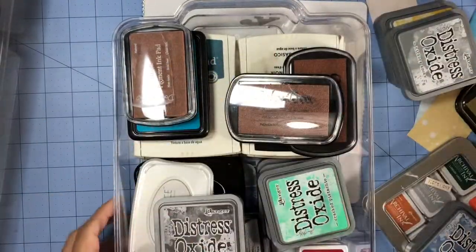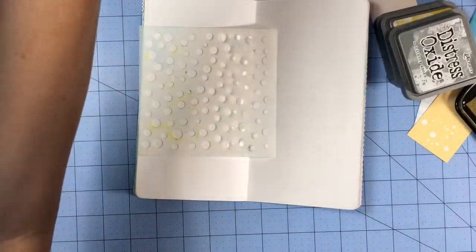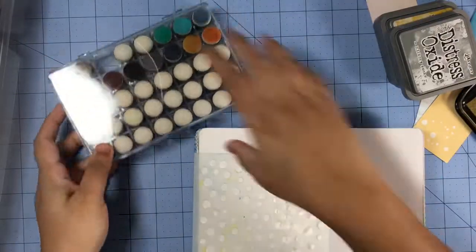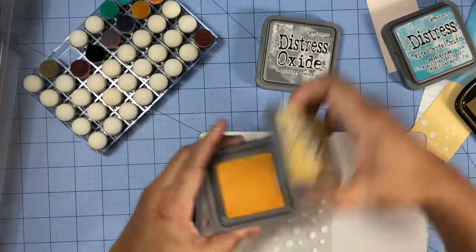Next you'll see me applying those inks through the stencil using these dabbers, and I'll just apply the inks randomly all over my layout.